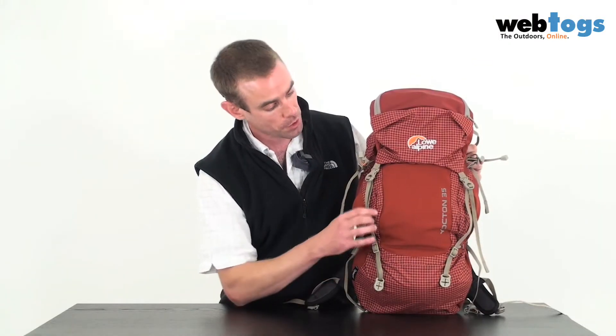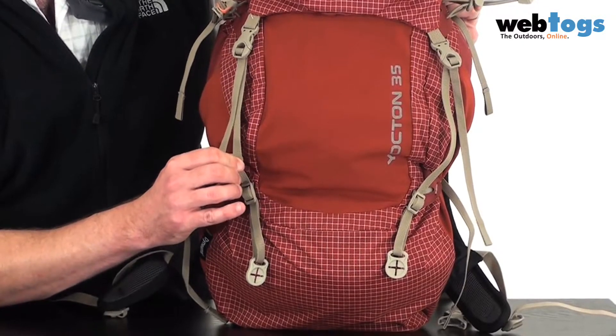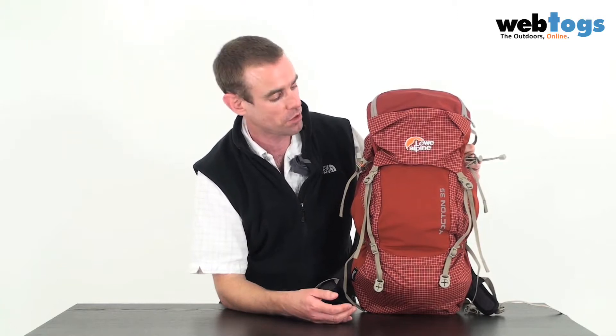They've also reduced weight by using this webbing that you see here. They've reduced the width down to one centimetre, but that's still more than strong enough for the sorts of weights you'll be carrying with this rucksack — anywhere between seven and ten kilograms.